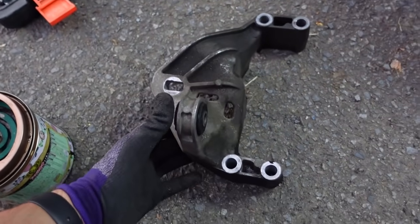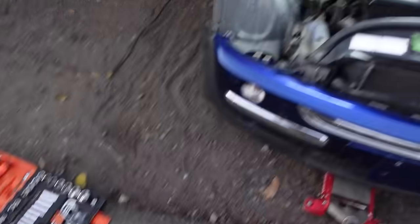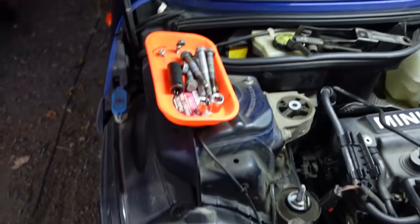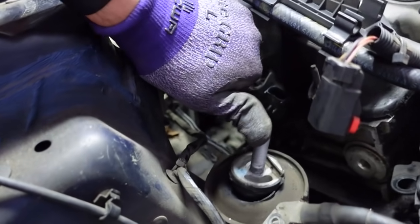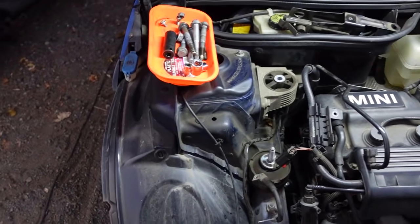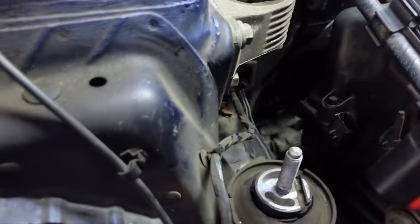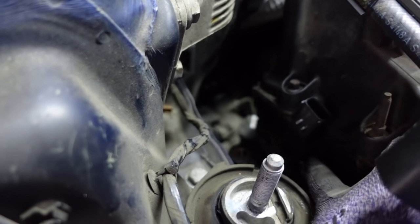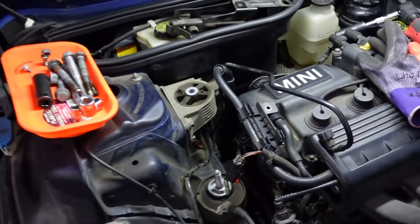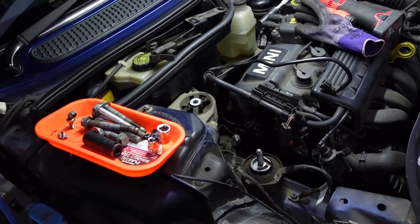I managed to get this bracket off. There were a couple of extra bolts hiding in front and behind the engine that I didn't see initially. We got those off and then we also discovered this engine mount here is completely screwed. Luckily I have brand new ones of those as well, so I'll be putting one of those in at the same time. Looks like we're doing both of these engine mounts. But now we can get to this bolt here that holds the cam angle sensor in - I'll get that undone, switch that out, switch both engine mounts, and we'll be good to go.